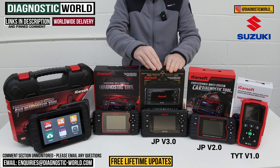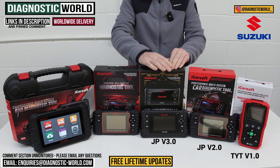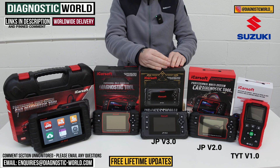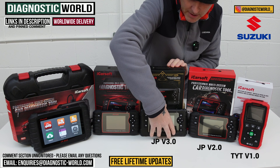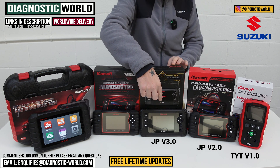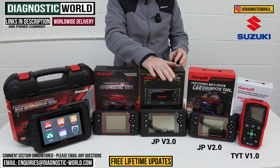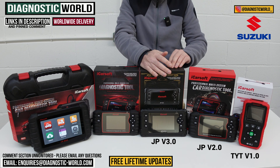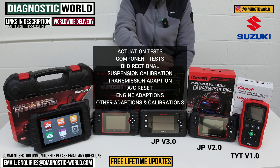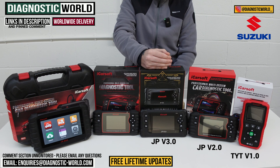We then come to the JP version 3.0 tool. This goes over and above the version 2.0 and costs a little bit more, but gives you a large amount of additional diagnostics and coverage. This tool has better hardware which means it can house better software, do more vehicles, more coverage, and more functionalities. It's a bi-directional scan tool so you can do actuation tests, component testing, suspension calibration, transmission adaptations, air conditioning resets, engine adaptations, and other calibrations as well.